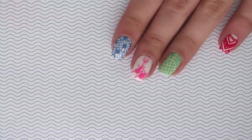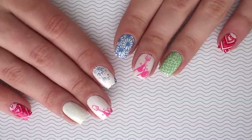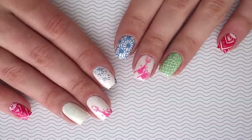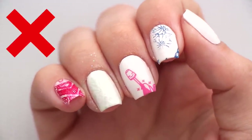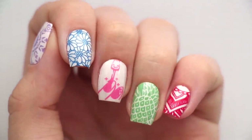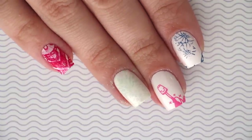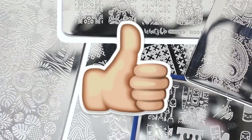Hey, it's Sandy, welcome back to Cute Polish. In today's video, Miri and I will be showing you five common mistakes that people make when stamping their nails. When stamping, you don't want your nails to look like this — you want them to look like this. We're going to be giving you lots of tips and tricks on how to perfect your nail stamping skills. Before we start, hit that like button to support our channel and don't forget to subscribe for a new video every week.